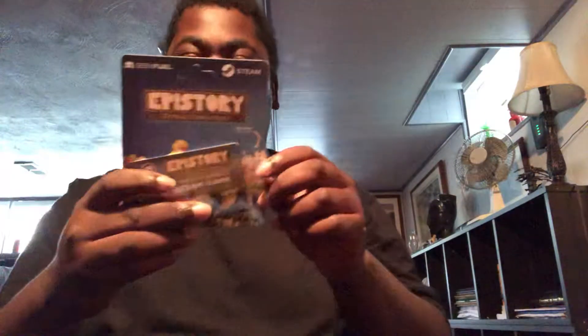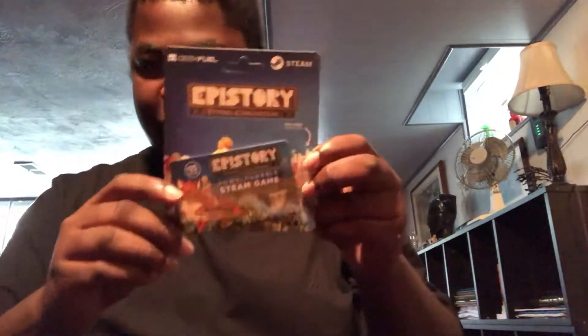And last but not least, we got a downloadable Steam game.